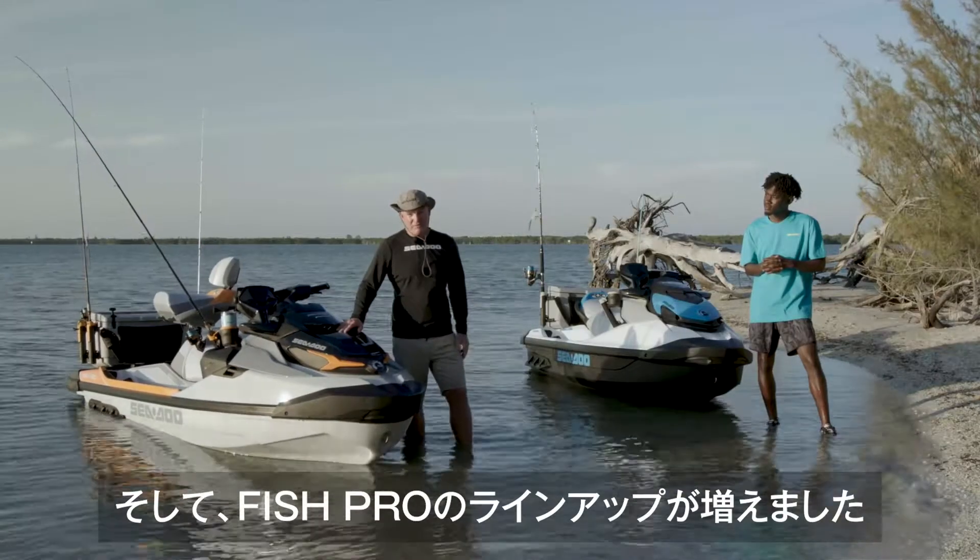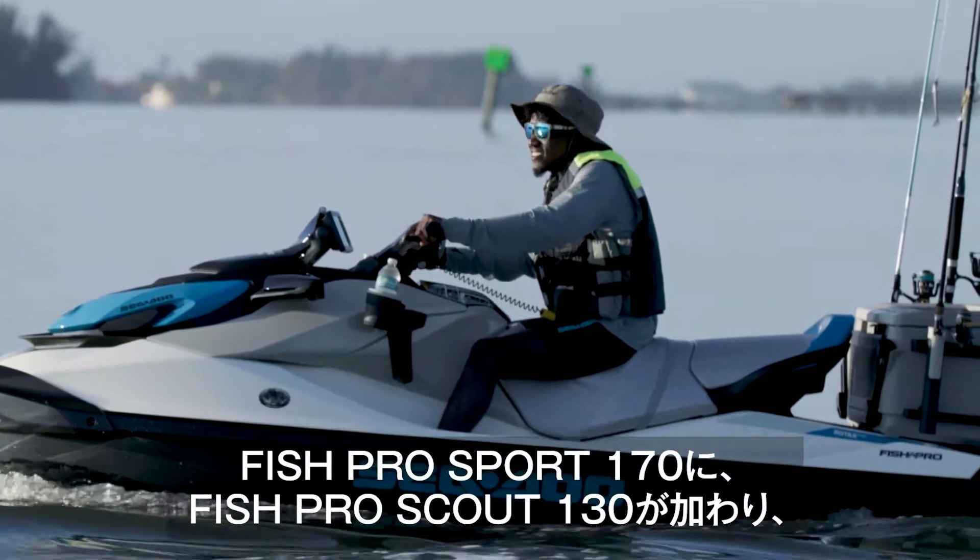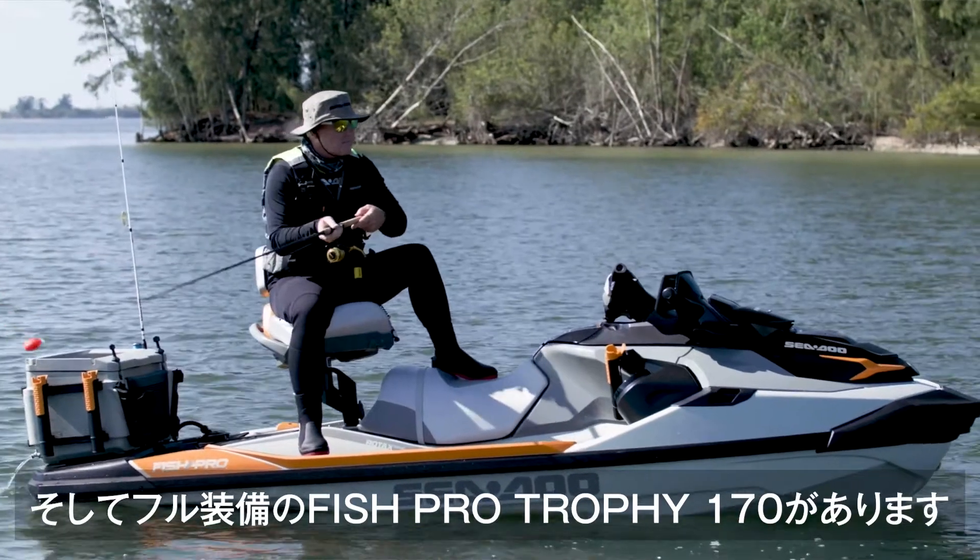Now there's a Fish Pro for everybody. Joining the Fish Pro Sport 170 is the new Fish Pro Scout 130 and the loaded Fish Pro Trophy 170.